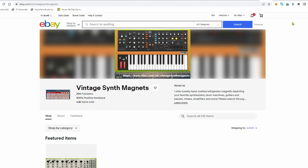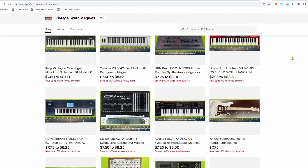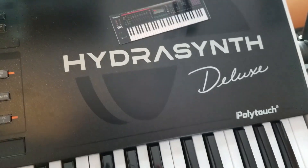I'll put a link in the description below. They traditionally have done magnets of vintage synths — Jupiter 8s, Juno 106, Moogs, that sort of thing. But they actually have every modern synth as well, such that even brand new ones like the Phantom O6, they actually have that one. So if you want some cool synthesizer magnets for your fridge, your car, your toolbox, your gig bag — hey, put them on your synthesizers. Check out VintageSynthMagnets.com.